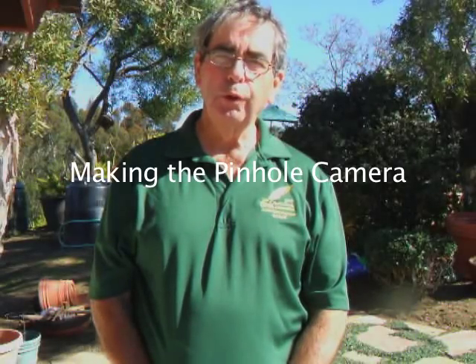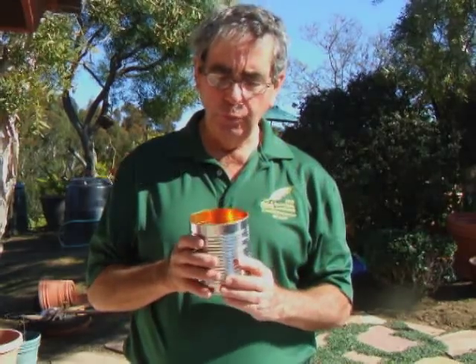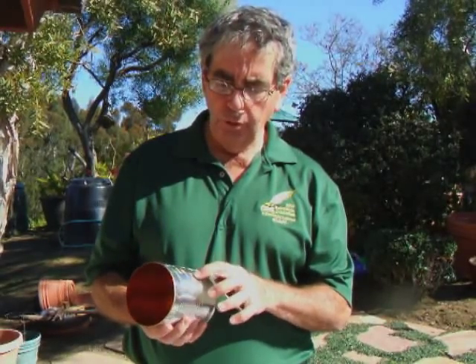Hello, I'm Tony Mornian. Today we're going to be making a pinhole camera out of a large tin can. This one used to have tomatoes in it, and I've washed it, dried it, and taken off the label. I've also made a small guide hole, and I'm going to be drilling a larger hole with an electric drill here in a moment.